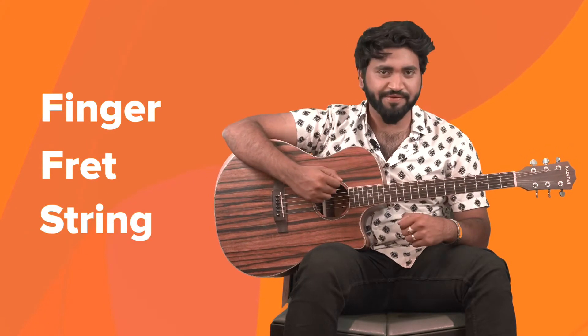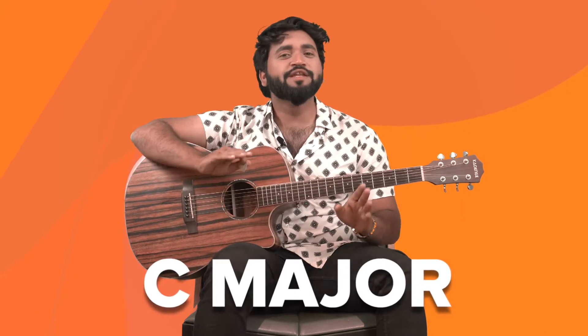This is the ring finger and this is the little finger. In order to tell you the placement of each chord, I'm going to start with the finger, then tell you the fret number, and lastly the string number. Let's learn your first chord — that is C major. Don't get too intimidated by the name, it's quite a simple chord.